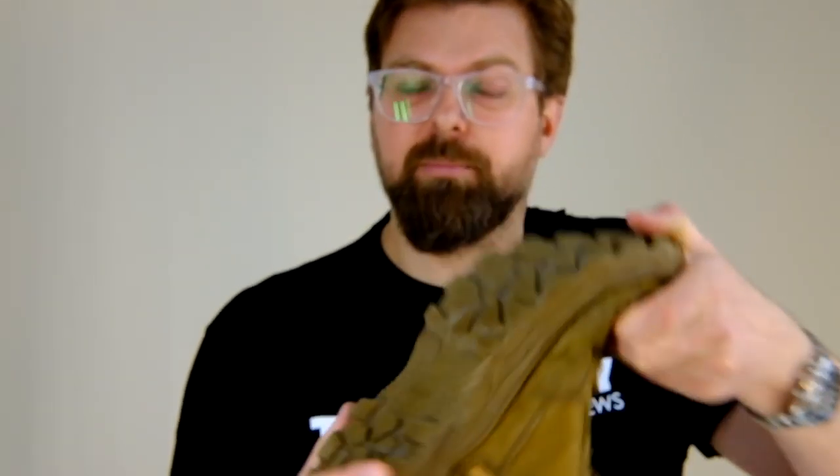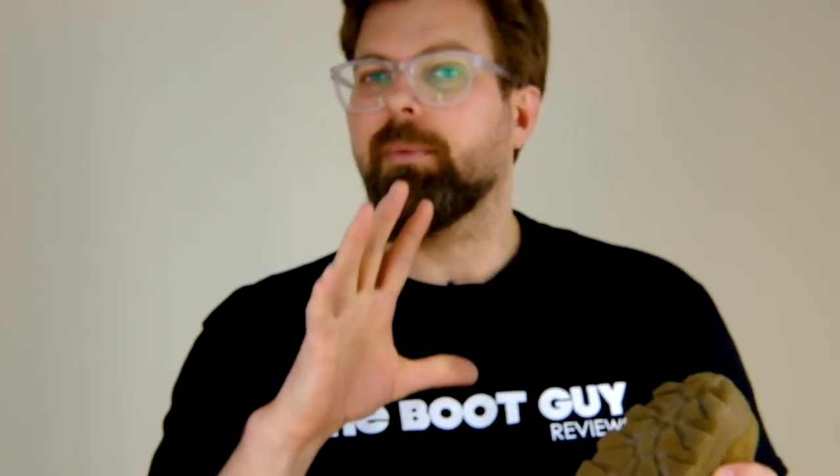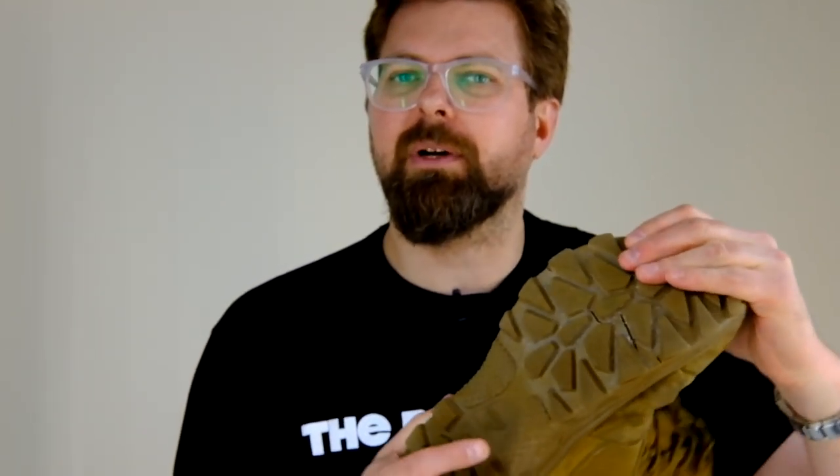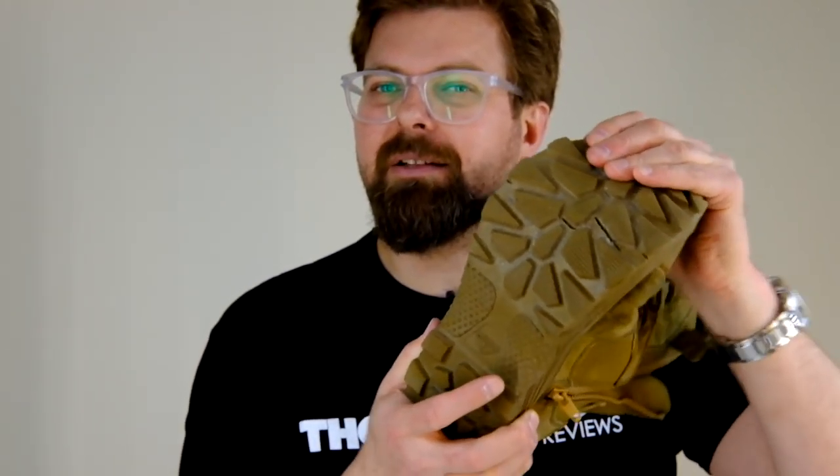What started to happen is the sole started to crack on both boots. The other boot is much worse than this. Though my foot was not getting wet, when anything starts to split, I'm just not comfortable walking around with that because I don't want anything going through that little tiny crack.